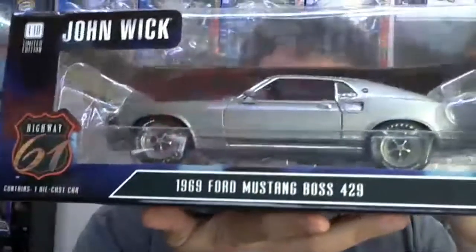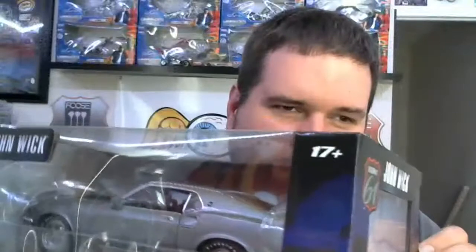This is John Wick's 1969 Mustang Boss. If you've seen the movies, this is probably one of my favorite action movies of the newer era — I'd say after 2010. I first saw this movie around 2016 or 2017, and I've been watching them in theaters since. I think Parabellum came out last year; they come out every one or two years. Very good movie franchise — if you haven't seen John Wick, highly recommend it.